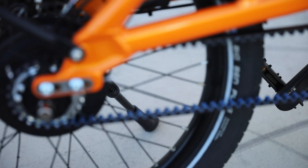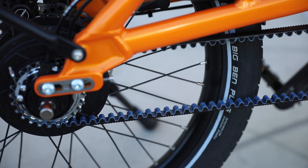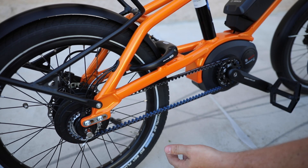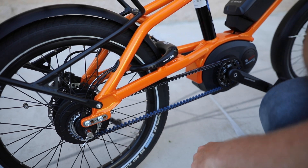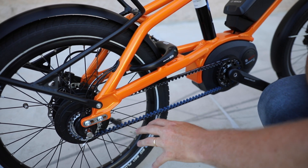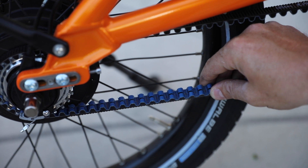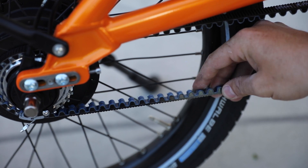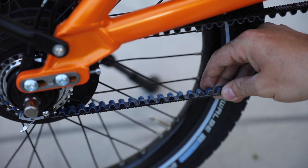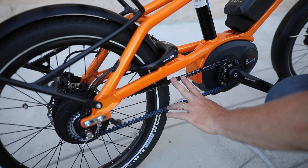One of the great things about the internal hub is you can use a belt drive. So instead of a chain, this uses a belt. The nice thing about the belt is there's no grease — it's really low maintenance and these things last a long time. Inside this belt there's actually carbon, so it's not just a rubber belt. That's actually what gives it the strength. It's a Gates carbon belt drive.